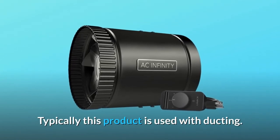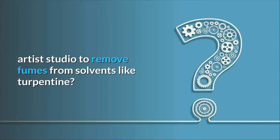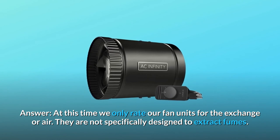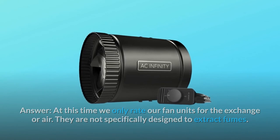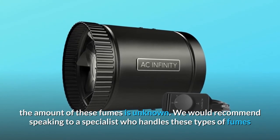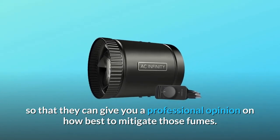Typically this product is used with ducting. Question number 2: Would this be good to use in an oil painter artist's studio to remove fumes from solvents like turpentine or odorless mineral spirits? Answer: At this time we only rate our fan units for the exchange of air. They are not specifically designed to extract fumes. Although by moving air these fan units will be able to take fumes out of a given space, the amount of fumes removed is unknown. We would recommend speaking to a specialist who handles these types of fumes so that they can give you a professional opinion on how best to mitigate those fumes.